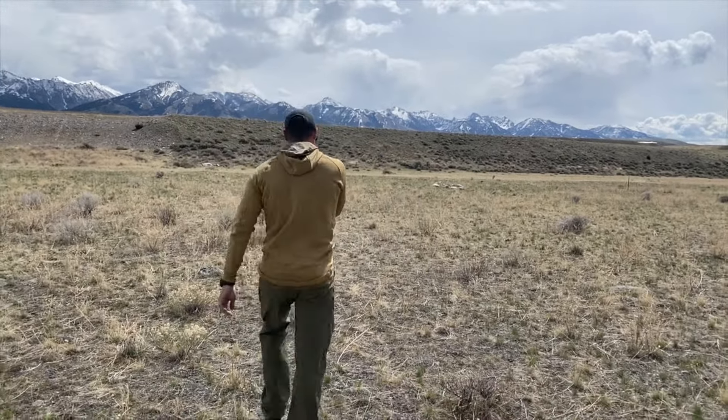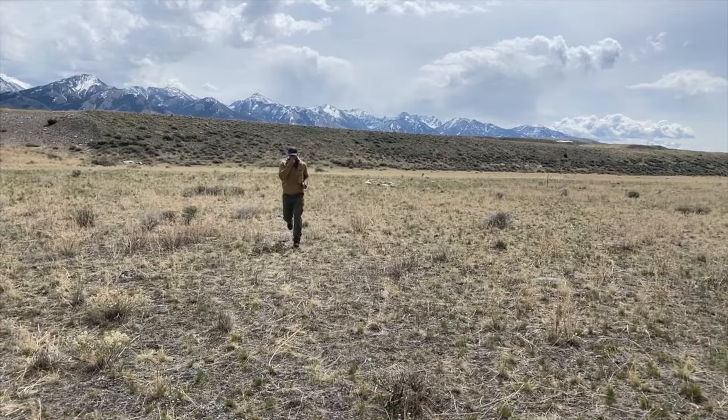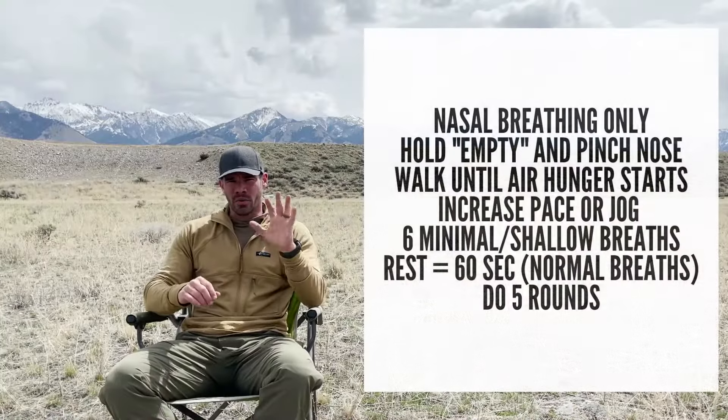From breath hold six to ten, do the same — breathe in, breathe out through the nose, pinch your nostrils — and now walk maybe 5, 10, or 12 paces depending on where you are with your breath hold practice and your CO2 tolerance. Whenever you start to feel air hunger, push it a little bit more: either increase your pace or start jogging. At the end of your breath hold, let go of the nose pinch and take six small breaths — resist the urge to take a deep breath, we want minimal breathing for six breaths, they'll be pretty shallow. Then breathe normally for about 45 seconds to a minute. That's one round, and again we're doing five rounds of that.